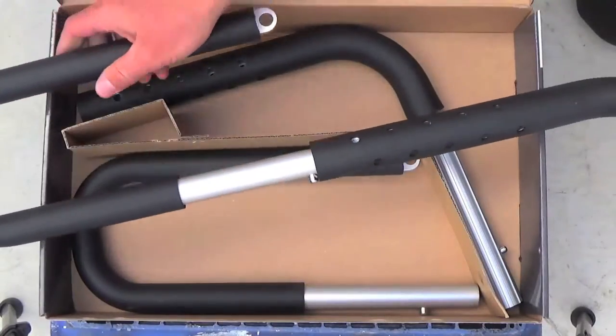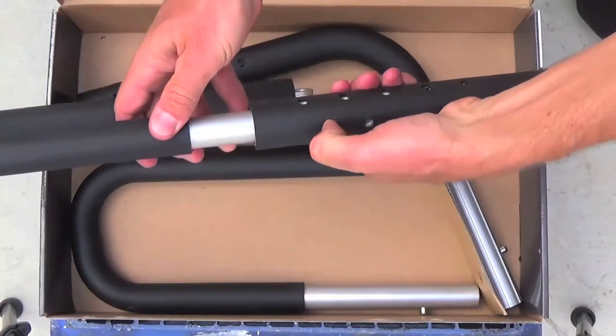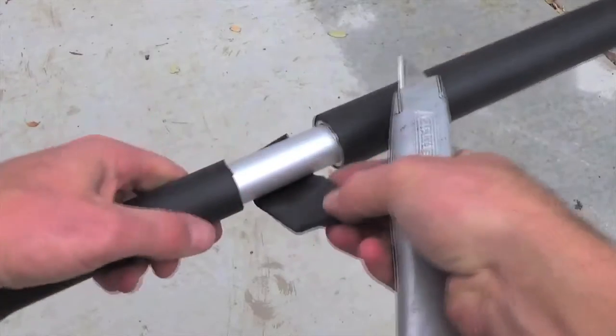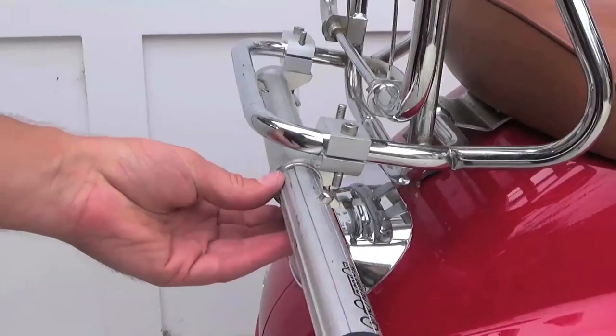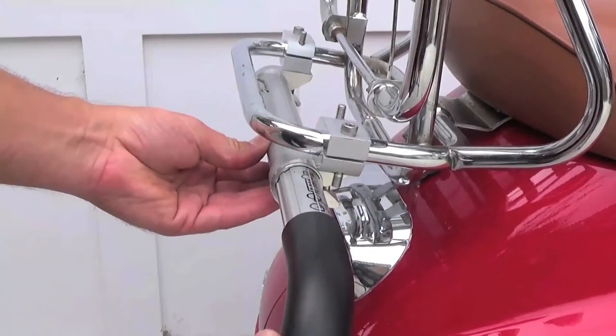With the mounts on and in place, you can assemble the rack bars themselves. Simply slide the lower U-shaped bar into the upper L-shaped bar. There are several height adjustments available, though the higher height adjustments will require some trimming of the foam on the tubes. To install the bars into the frame mounts, simply align the spline features and slide the bars until they click into place.